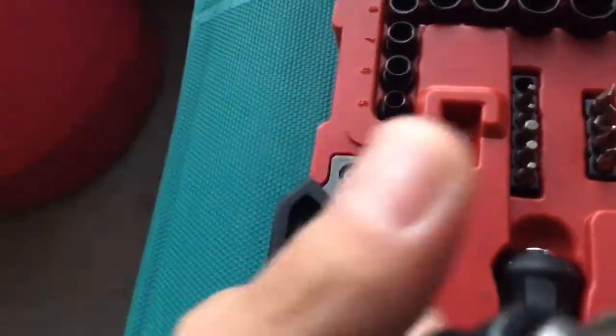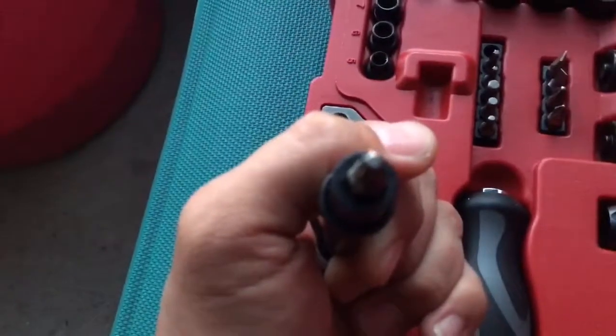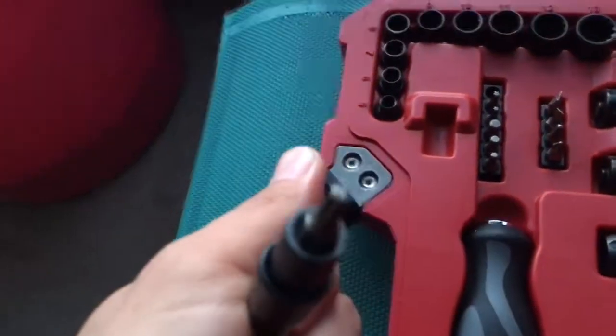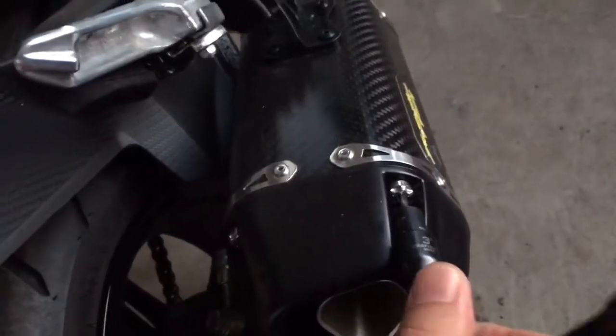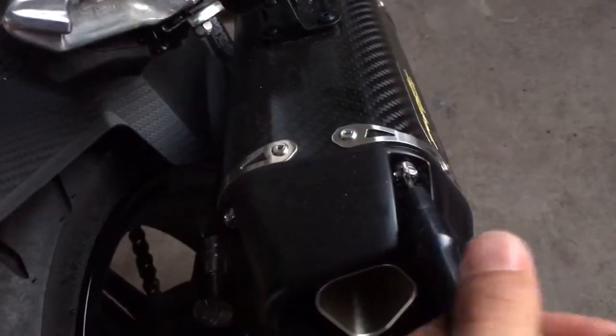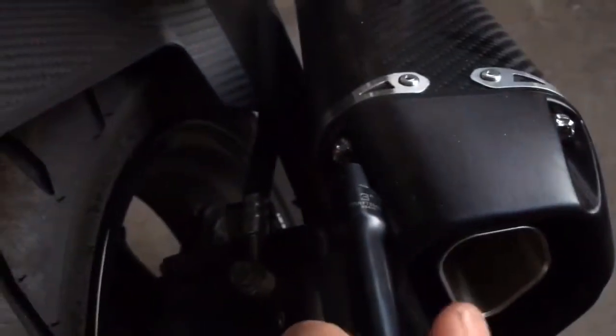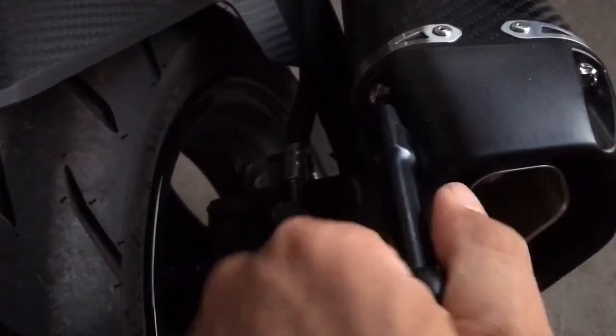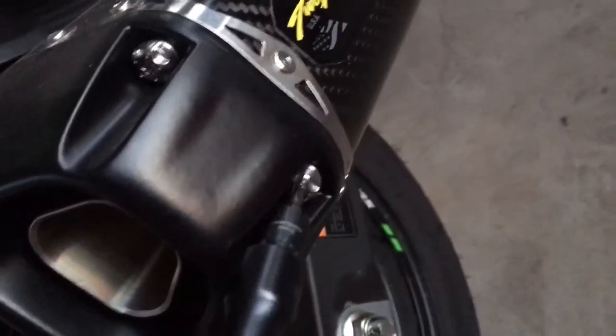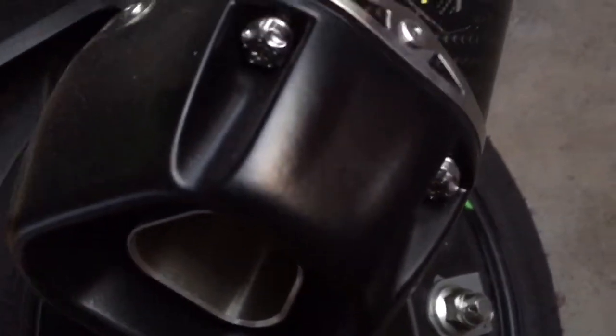First, I grabbed a six-headed bolt screw bit out of my set — no special tool needed. All you gotta do is get in there and remove these four bolts. So take them four screws out.